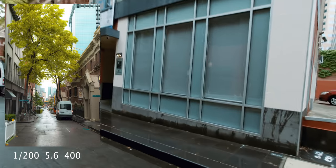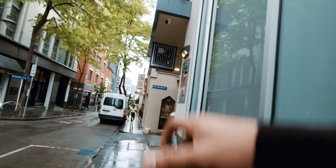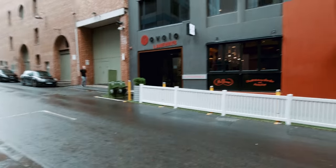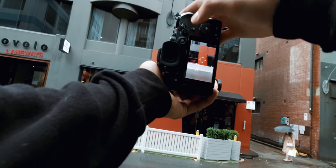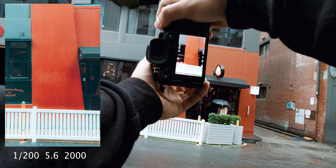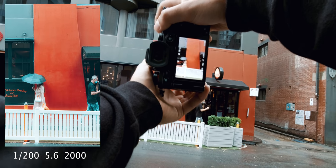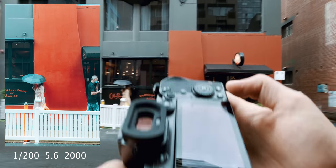I reckon a photo of this girl walking with the red backdrop could be cool. Yeah, on that red backdrop for sure. Damn it — that guy ruined it.